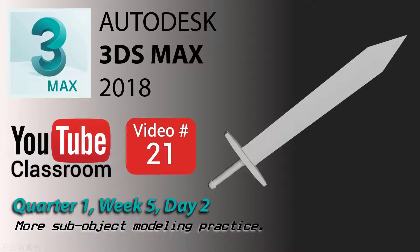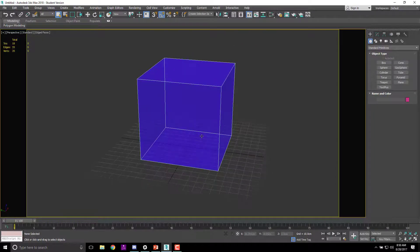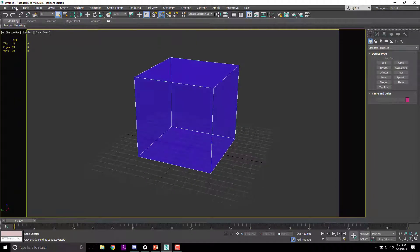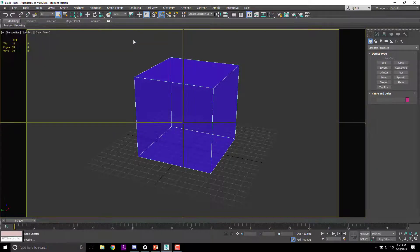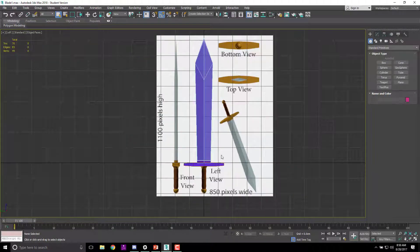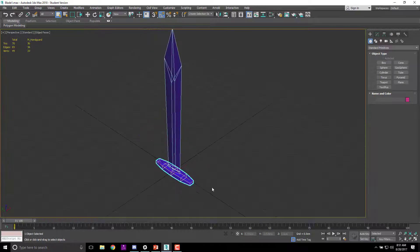Welcome back to the Autodesk 3ds Max 2018 YouTube Classroom series, video 21, quarter one, week five, day two. We're going to continue working on making our sword. Start with the file — go to File > Open Recent, find blade one. This is where we left off last time.